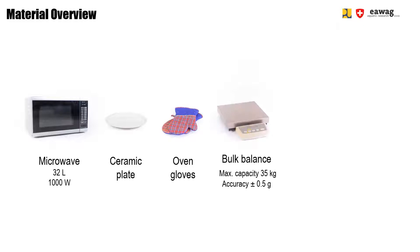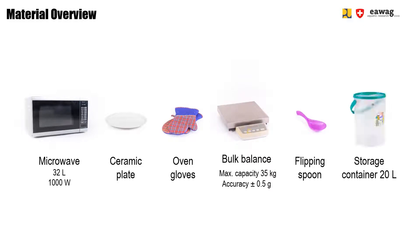For microwave drying, you need the following equipment: a microwave — in this video we use a simple kitchen microwave with a volume of 32 liters — a microwave-safe plate made of ceramic or glass. Do not use aluminum or plastic plates. You also need an oven glove, a bulk balance, a flipping spoon, and a storage container.